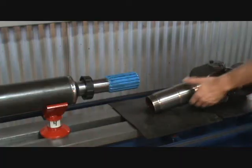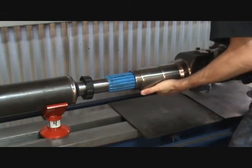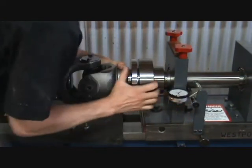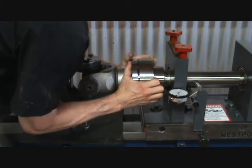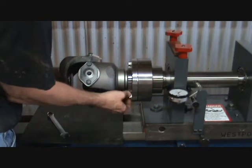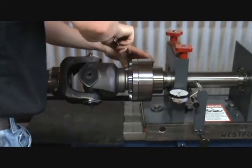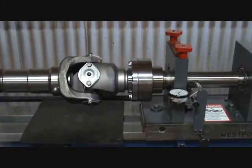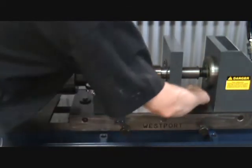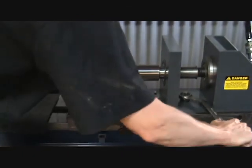Now install the slip yoke with the fixture attached. Make sure to line up the center spline so the driveshaft will be phased correctly. Now slide the tail stock to meet with the slip yoke fixture. Bolt the two together with the two hex bolts provided. Proceed to lock the tail stock down by tightening the hand knobs and the lock-down bolts. The gear rack will not be necessary at this point.